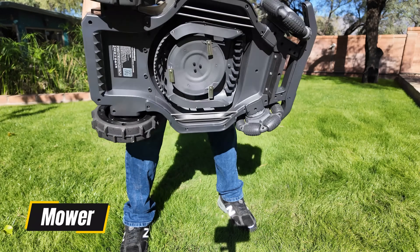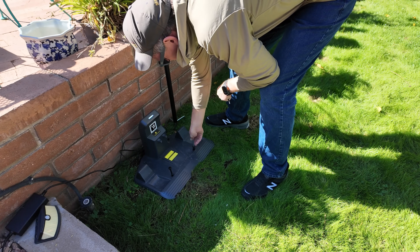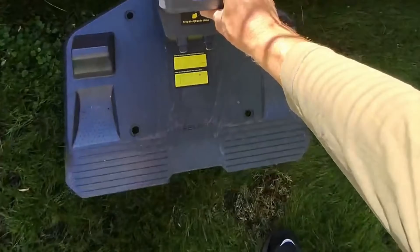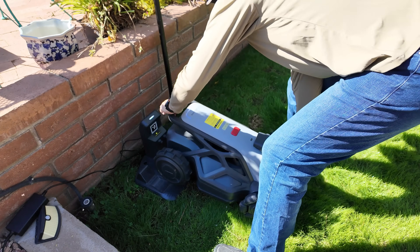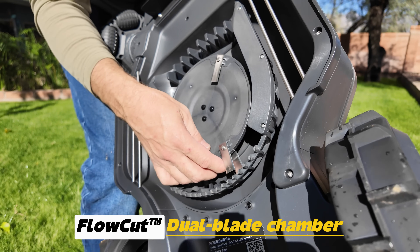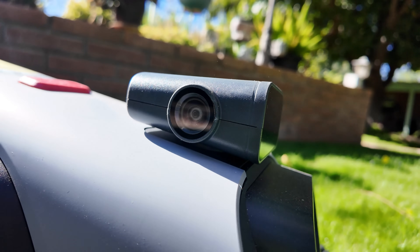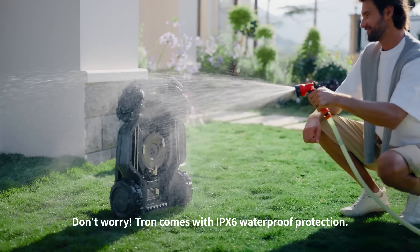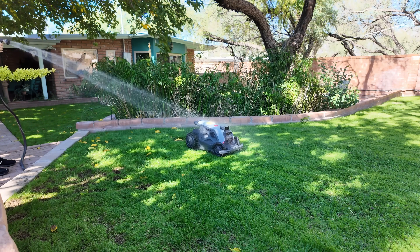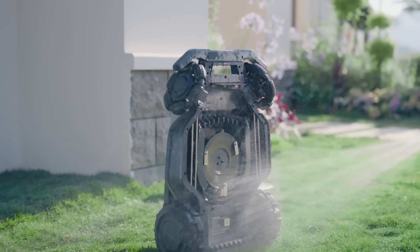Right out of the box, the Tron makes a solid first impression. You get the mower itself, the docking station, and the charging brick, plus a quick start guide — no tools needed. The whole setup is basically: place the dock, power it up, drop the mower on it, and tap through the quick start interface. You'll notice the flow cut dual blade mulching chamber and the 360-degree Air Vision sensors up front. The entire body is IPX6 water resistant, meaning cleaning it is as easy as grabbing a hose and rinsing it down after a week of mowing — no panels to remove, no complicated teardown.